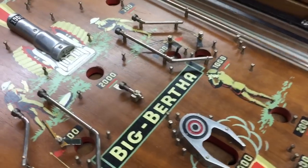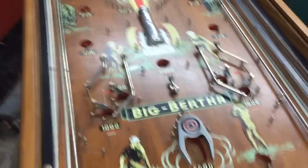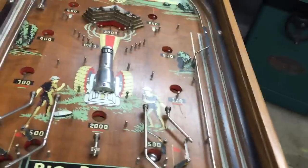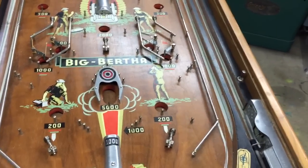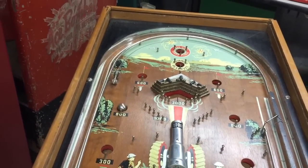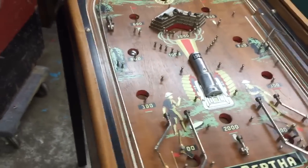Basically, the object of this game is to shoot your pinball. As you pull back the plunger, the ball is going to come around, come down, and fall in one of these holes. Like I said in the past, all these games were about gambling.